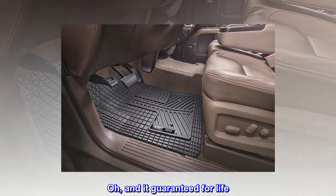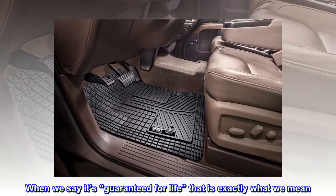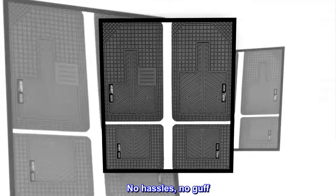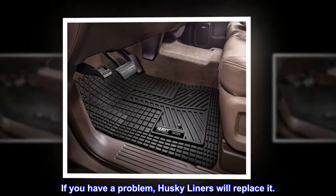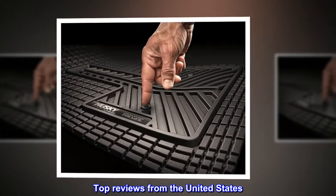And it's guaranteed for life. When we say it's guaranteed for life, that is exactly what we mean — no hassles, no guff. If you have a problem, Husky Liners will replace it.